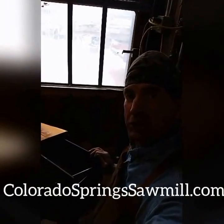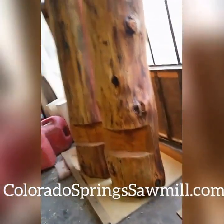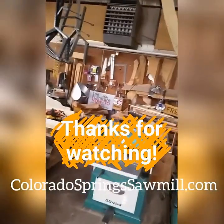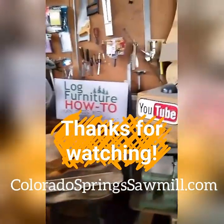Together — you're going to have to keep watching next week. Come back tomorrow though, we'll be working on something else just as fun. As always, I sure appreciate you taking time to watch. Be sure to come back tomorrow, we'll do it all over again. This has been Mitchell Dillman with logfurniturehowto.com. Have a great Friday night.